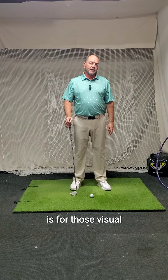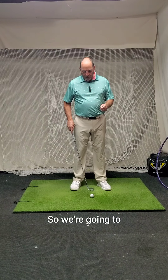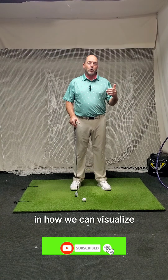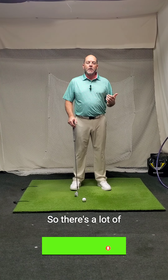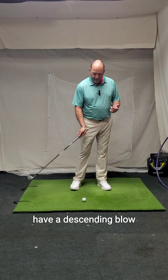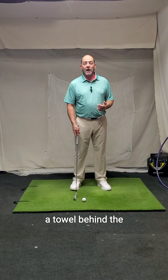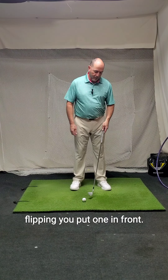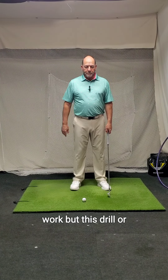Hey golfers, this video is for visual learners out there. We're going to discuss a great concept in how we can visualize compressing the ball with our irons. There are a lot of drills out there that teach us how to have a descending blow on the golf ball — for example, if you put a towel behind the ball, we don't want to hit the towel, which shows that we're flipping. You put one in front and we're trying to keep our hands more forward. Those are really good drills and they work.